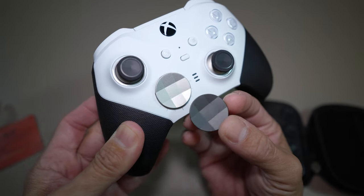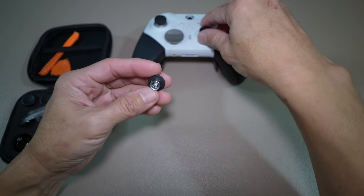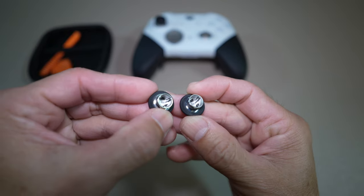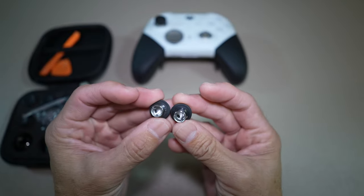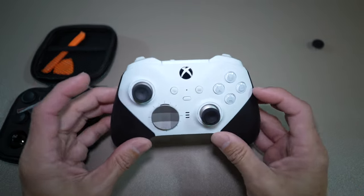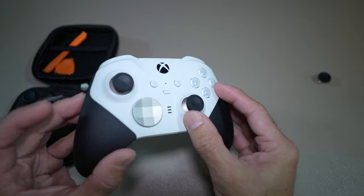The replacement D-pad looks just the same but darker. Here's the replacement and here's the OEM — can you tell the difference? I can't even tell from the rubber texture. The click-in is almost the same and feels the same. Maybe the magnet is different. The original clicks in quicker — that's why it's a replacement, right?